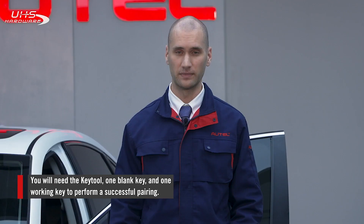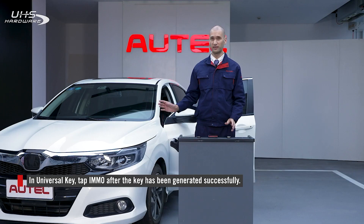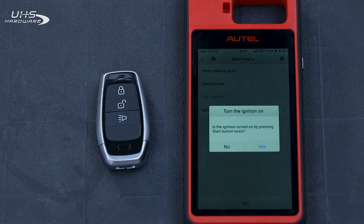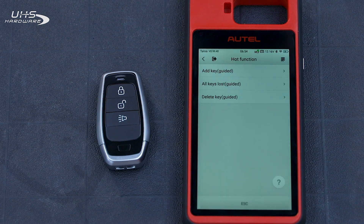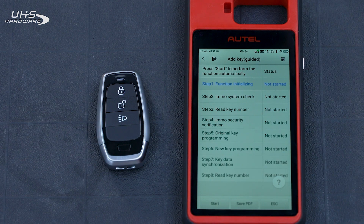So we have our key and our key tool. After generating the key, tap IMO, which means we will pair the key with the immobilizer system. Make sure your VCI is connected and you're connected on the tablet. Since I have other working keys, I'm going to select hot function and then add key guided. Now select add key guided. Make sure the ignition is on and press start.